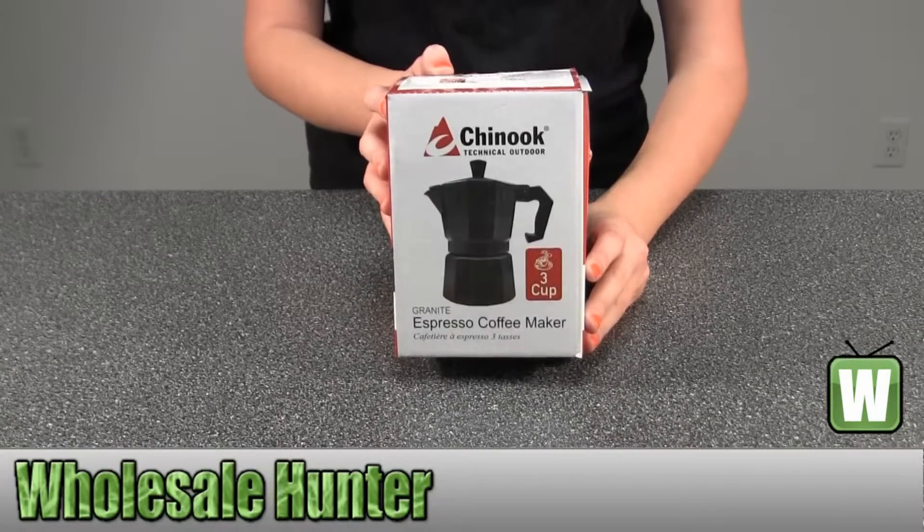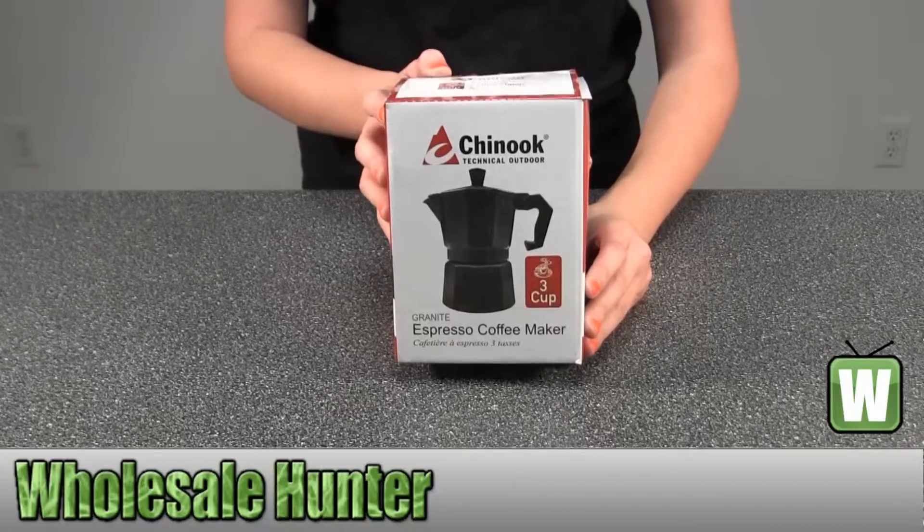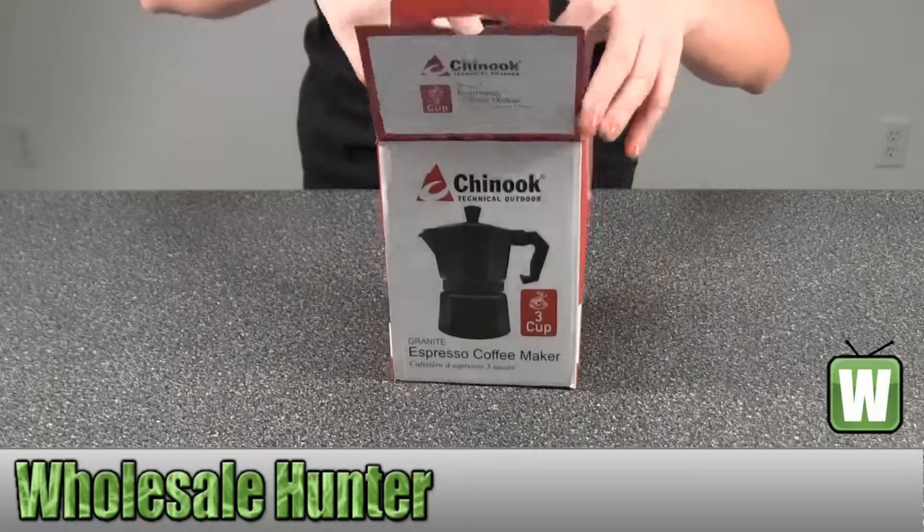Hello, this is an unboxing video from manufacturer number 41353. This is by Chinook. This is a Granite Espresso coffee maker. Makes three cups. I'm going to go ahead and take it out for you so you can get a good look.